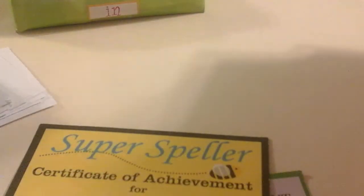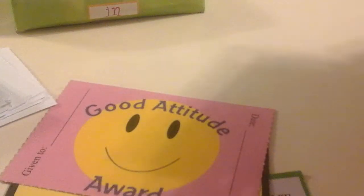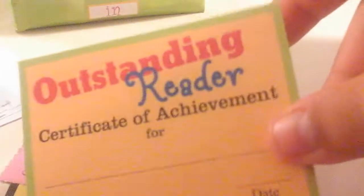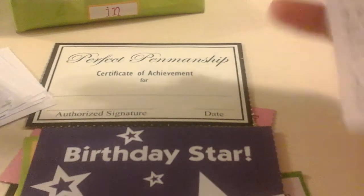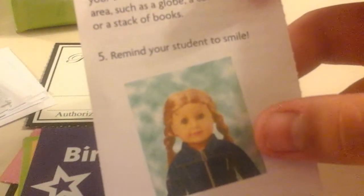There's the super speller, the good attitude award — I did not fill out any of them — outstanding reader, birthday star, and perfect penmanship. There's also a photo tip sheet for taking your doll's photos, like for school photos, on the back.